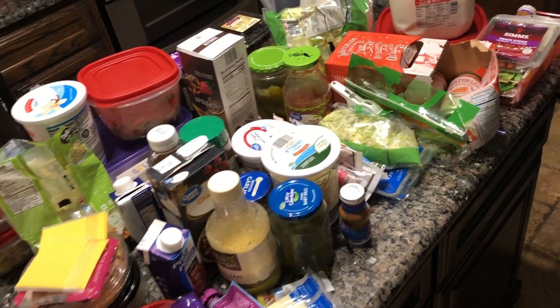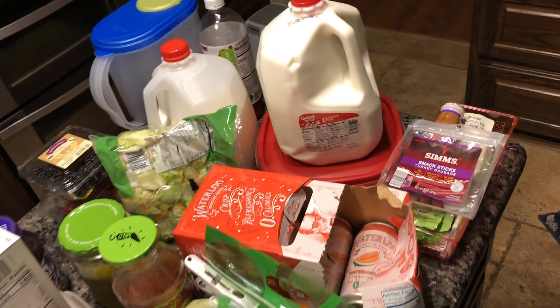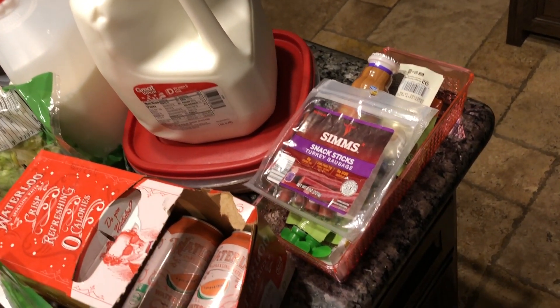This is everything that was in the fridge, minus the condiments that are all in the door — we still have to go through that. But for now, let's start with this mess.